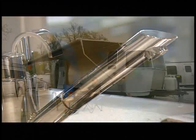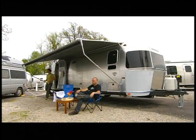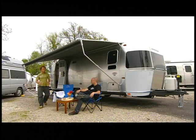Only then is an Airstream trailer ready to hit the road and continue the time-honored tradition of discovery and adventure that makes this iconic recreation vehicle an American original.